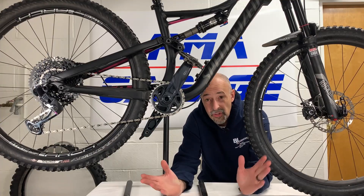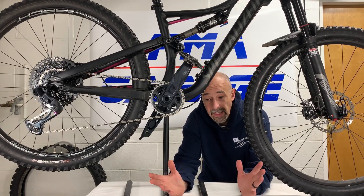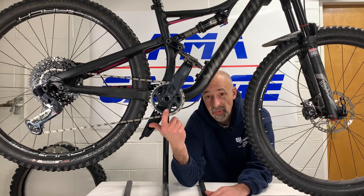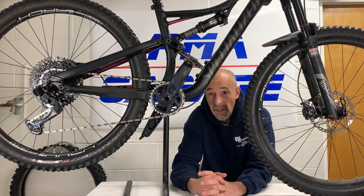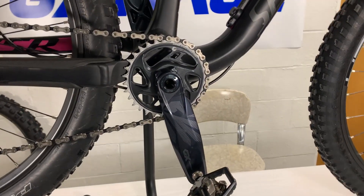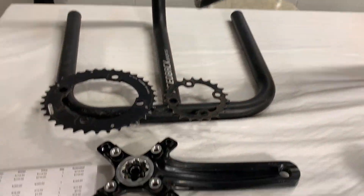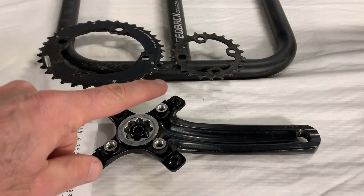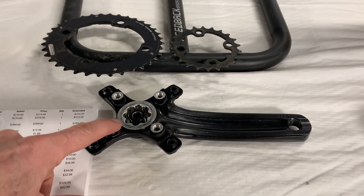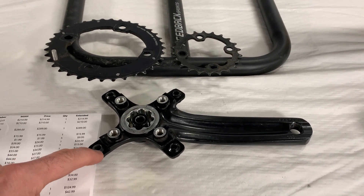As you can see, her bike was a 2x10 and now we're going to get into how we went to a 1x12 configuration. Let's start with the crank — the original crank was a 2x10, with the 22 tooth fastened here and the 36 tooth fastened here.